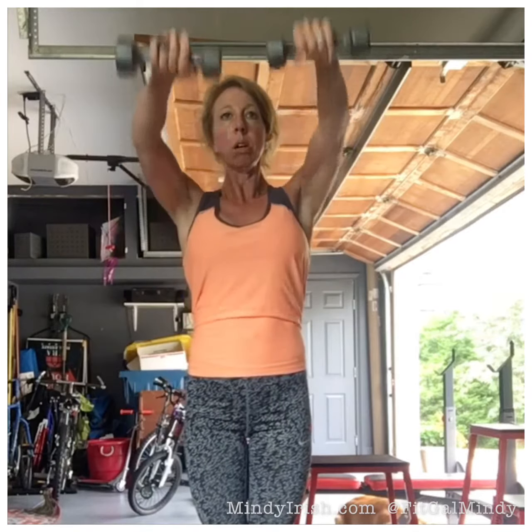Come forward, raise them up, come down, come back, and back down. And that's one rep.